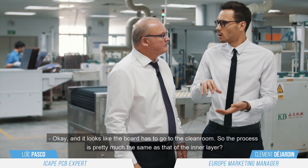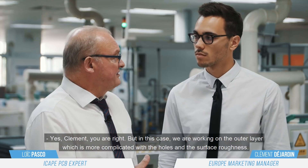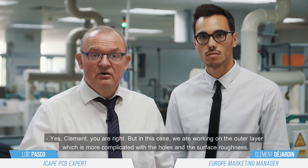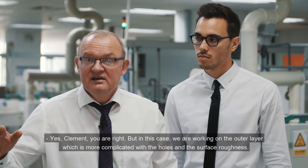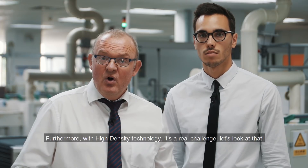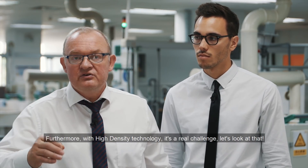It looks like the panel will go back in a clean room. The process is pretty much the same as the inner layer, but here we are on the outer layer. So with the holes and the surface roughness, it is really difficult. Furthermore, with HDI and high density, it is a real challenge.